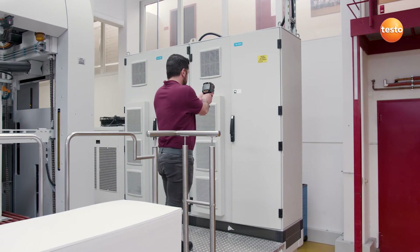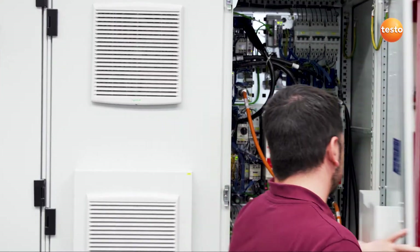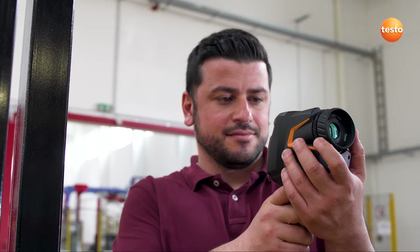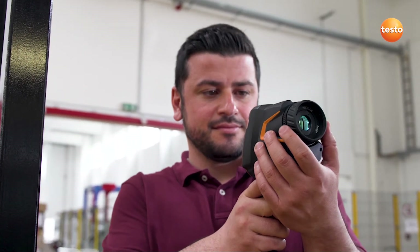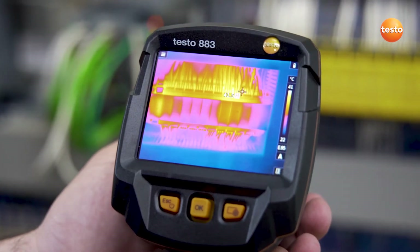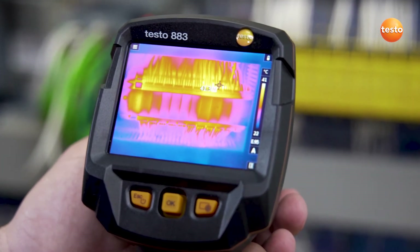Let's start with electrical maintenance. In this switching cabinet, we're looking for overheated components. To do this, we first have to focus the image. The manual focus allows you to examine all components precisely. The Hotspot function automatically shows you the hottest spot in the thermal image.